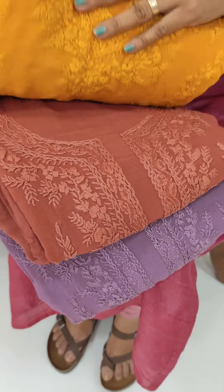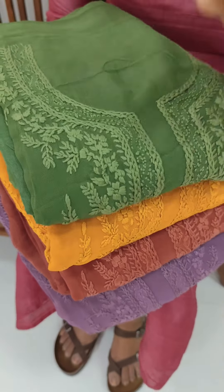Dark peach color, yellow shade, green color. These shades are available.